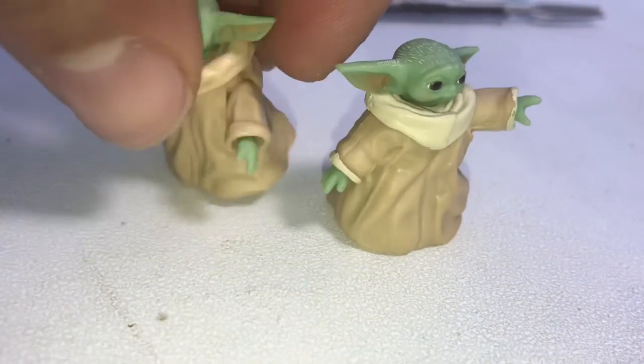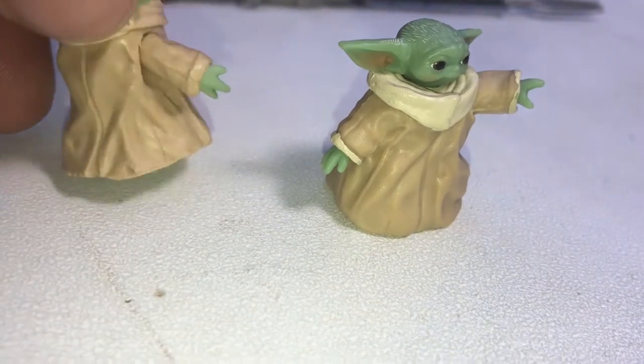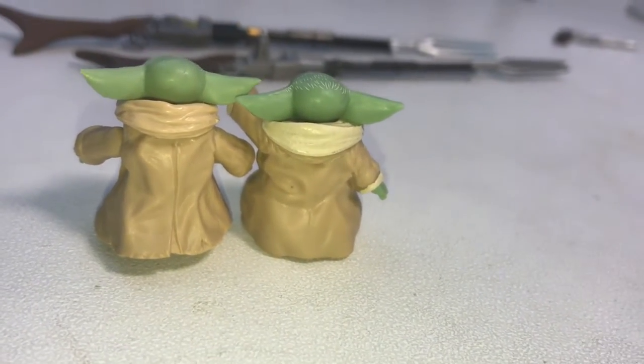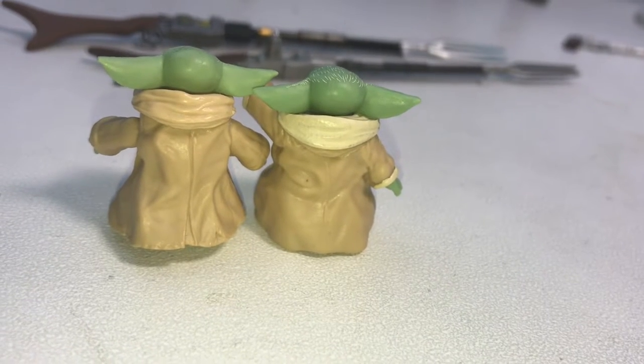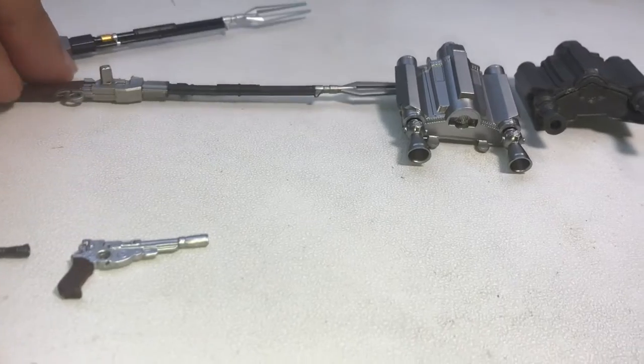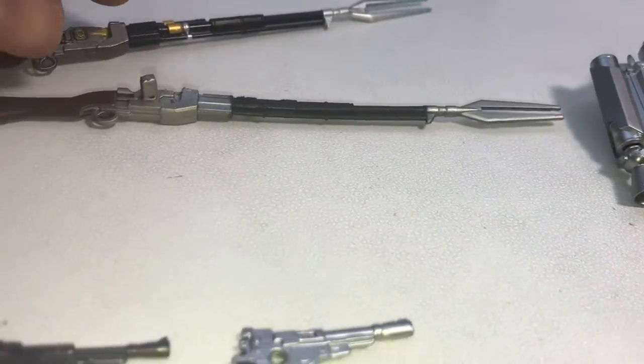Spinning him around, he stands up quite well. If I had to pick one, I'd go with the one on the right — the new one — it's probably going to take the main spot in the museum. Next I want to compare the accessories.